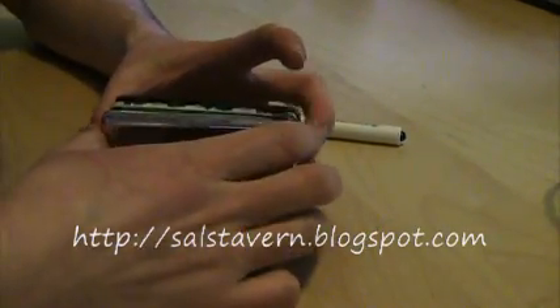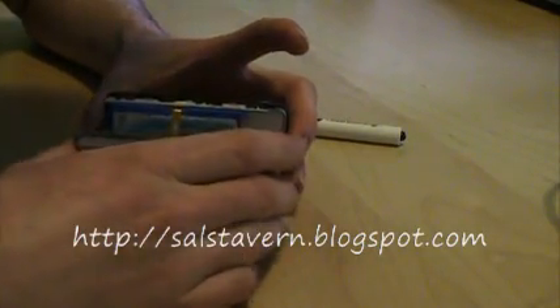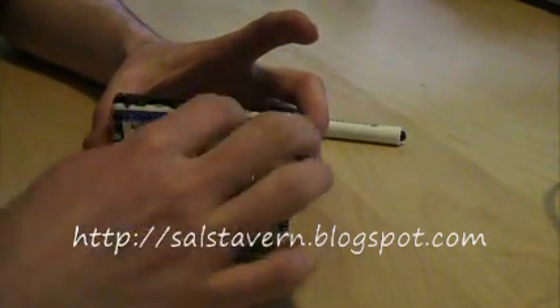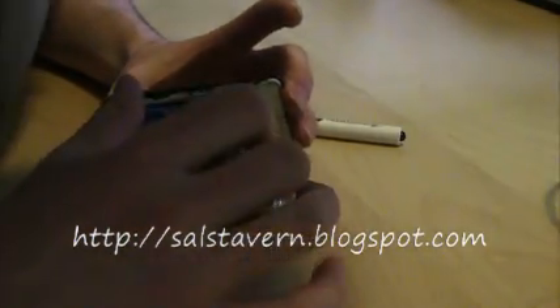I had to pause a little bit there because it was a little bit of a struggle. But here we have the inside of the iPod, and there's the hard drive right there. So what we're going to do is we're just going to pull out the hard drive.